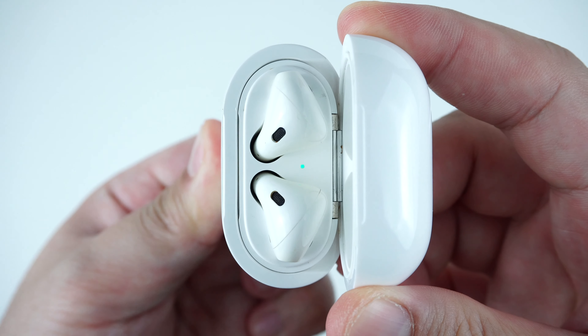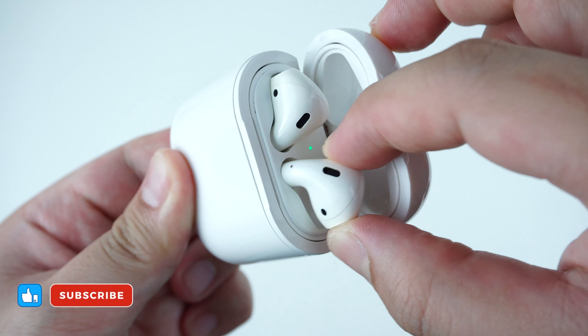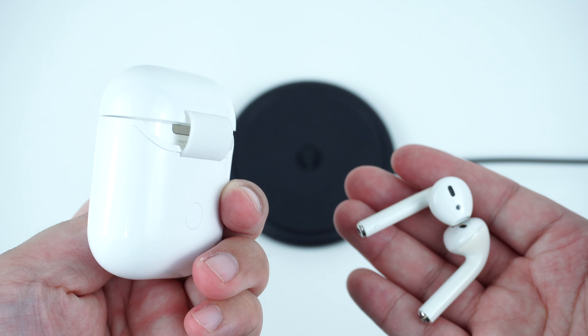For more awesome gadget accessory reviews, please don't forget to hit like and subscribe. This has been Trey for MobileCodePH.